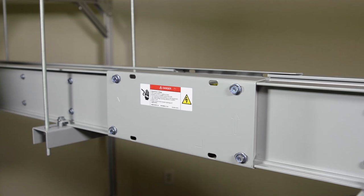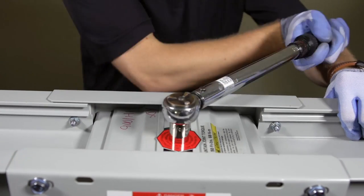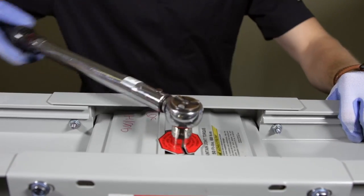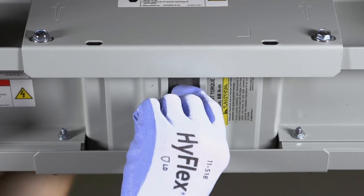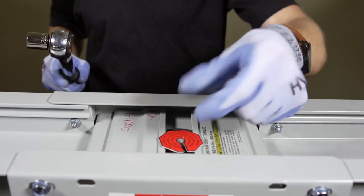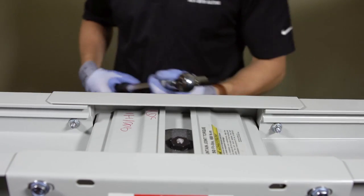Be sure the joint stack is centered if knockouts are removed. Now, with a 5/8 inch socket wrench, tighten each double-headed joint bolt to 50 foot-pounds or 68 newton meters until the outer bolt head shears off. Ensure the joint nut is flush with the washer and not riding on the aluminum enclosure of the joint stack. When the red fluorescent joint bolt label detaches, remove and discard the bolt head and label.